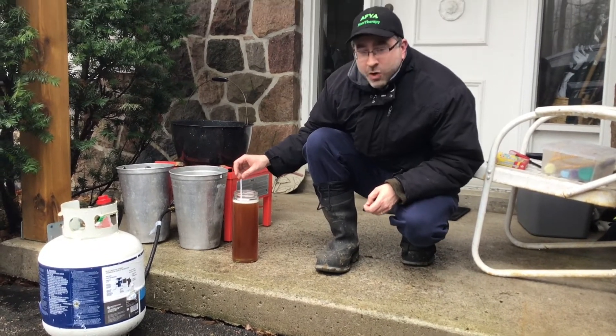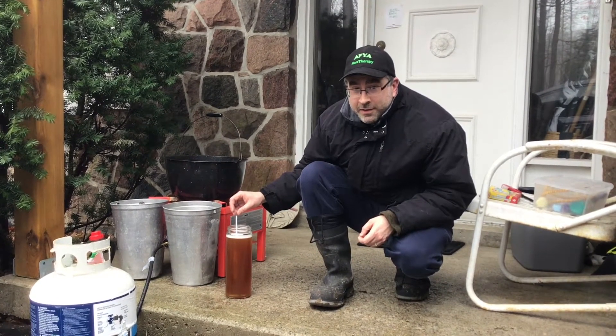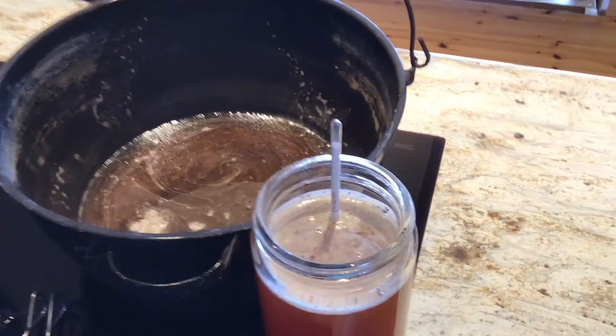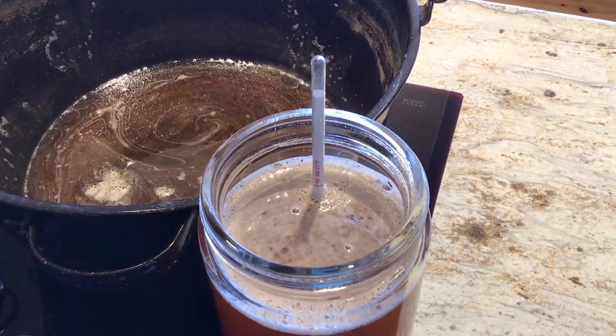So I'll actually take this home now and boil it at home, and then we'll filter it and then we should be good. It's almost right at the red line there, so it's just about perfect at 211 degrees Fahrenheit. So it says 67% sugar.